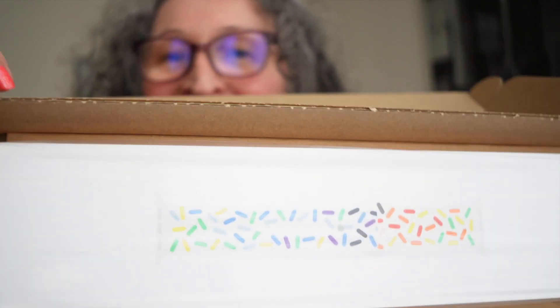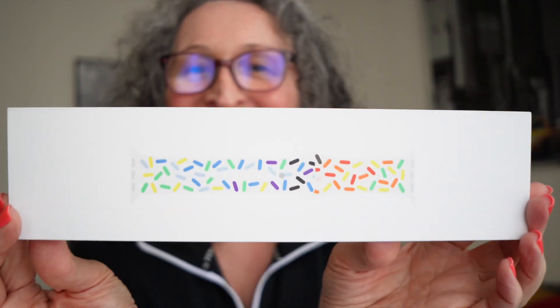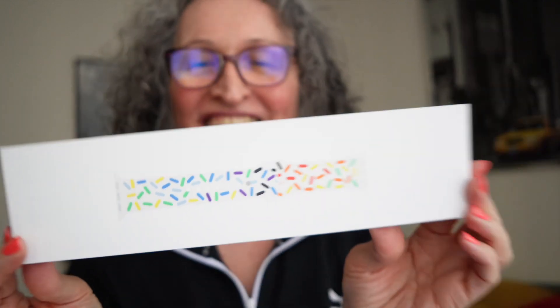Oh my gosh, look at this! Apparently they released only one version this year — the white one with these beautiful sprinkled colors. Oh, look at that. I am so excited, so let's open this beauty, shall we?